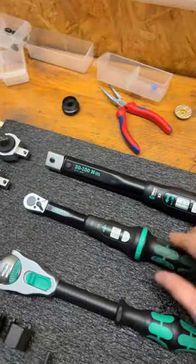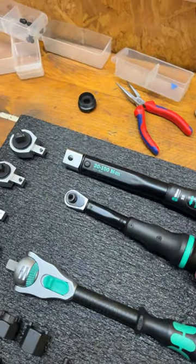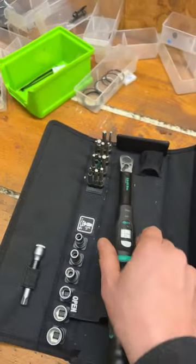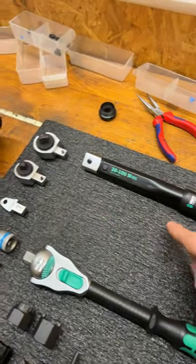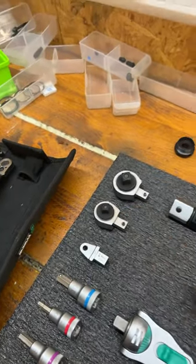I can't decide whether to keep this — this is the Weir-A-1 torque wrench, which comes with a quarter-inch bit holder here. Or keep that in the set it comes with and fill this gap with the X1, which will be the 2.5 to 25 newton metres that goes with the inserts. Hmm, what would you do?